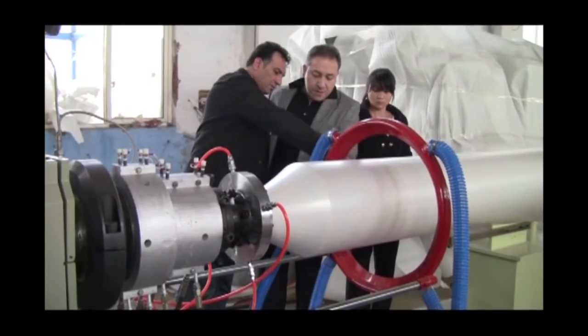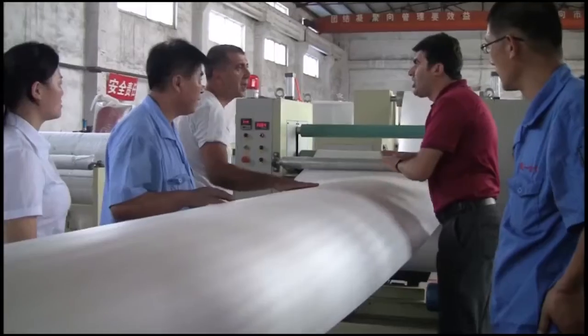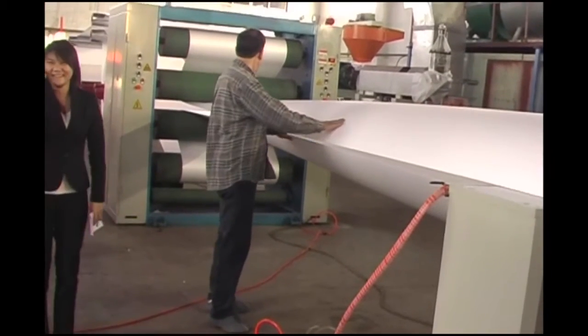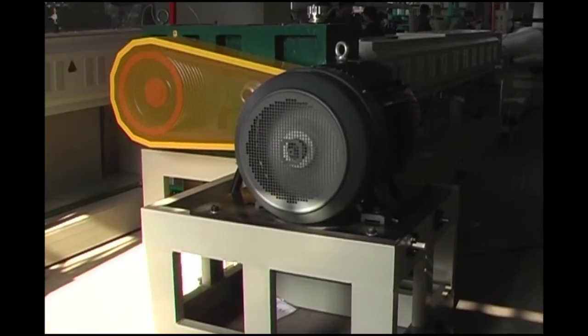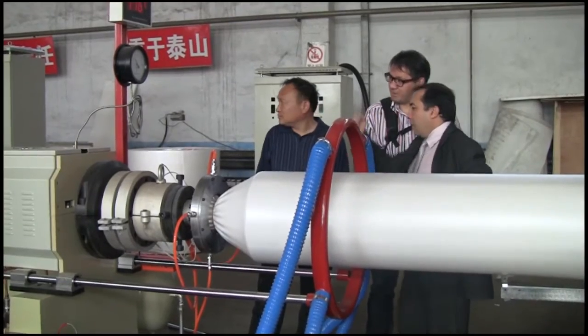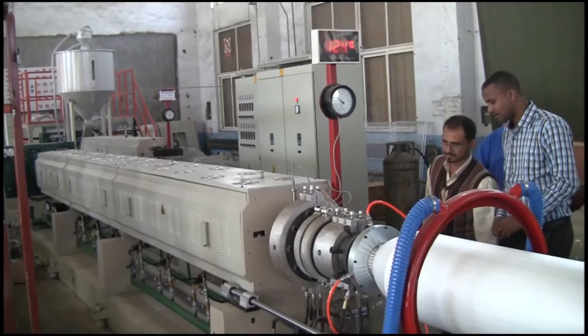Feature 4: The system adopts a circulating water cooling method to maintain temperature steadily and cool quickly. Feature 5: The motors of both extruders and the traction motors use frequency changers to control their speed, making them run steadily.